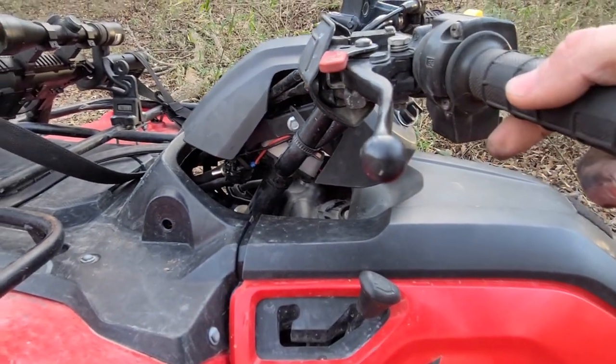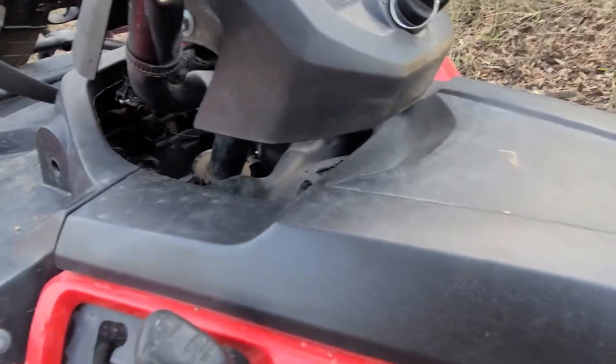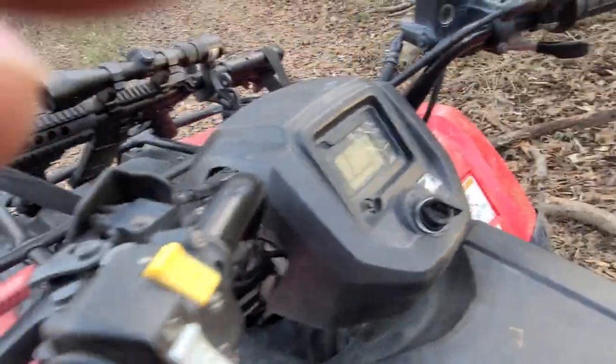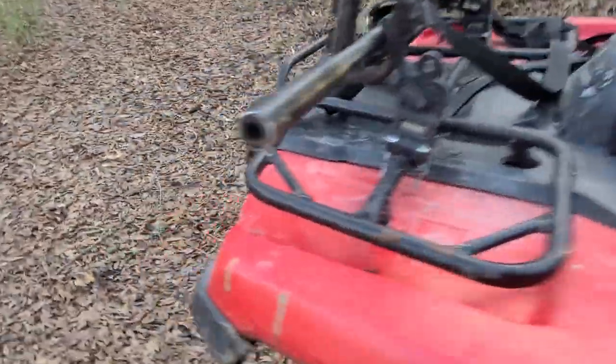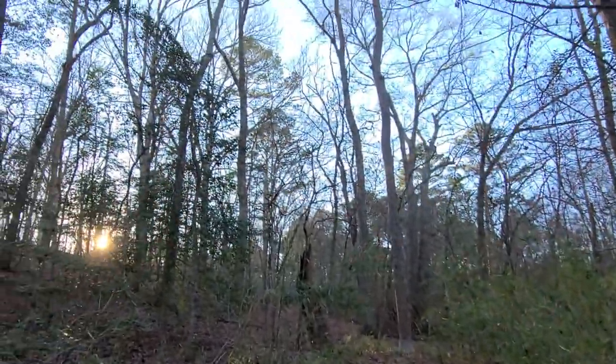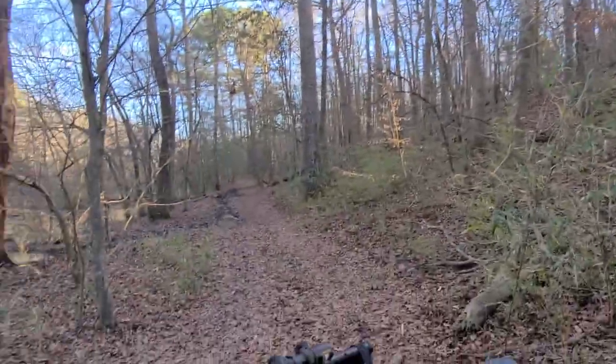The only thing you can't do is use your headlights if you don't have a key. But it drives perfect. Thanks y'all, hope this will help you guys out. I just figured this is some good information.